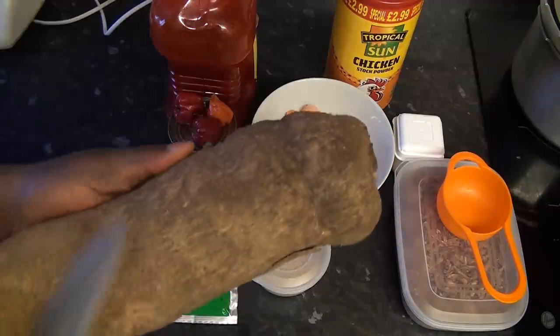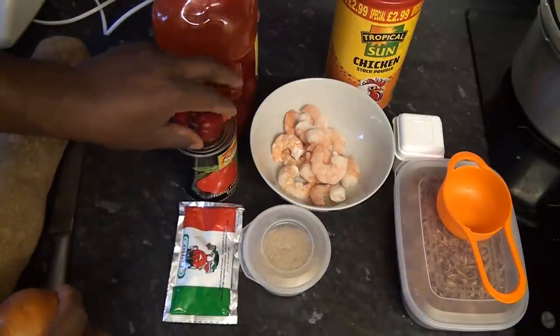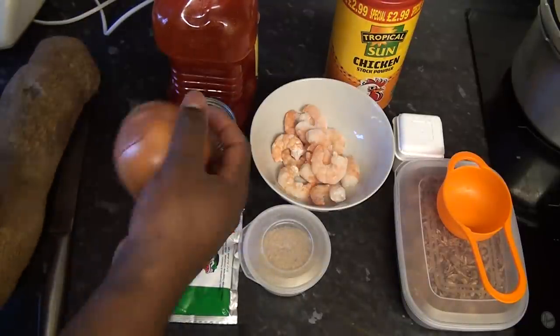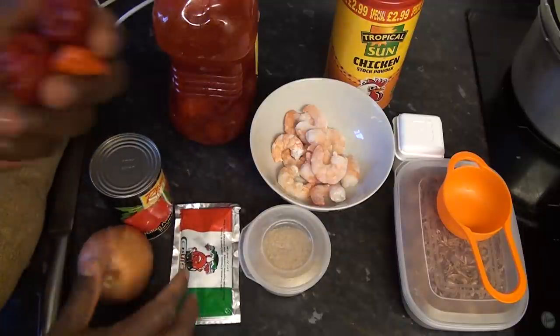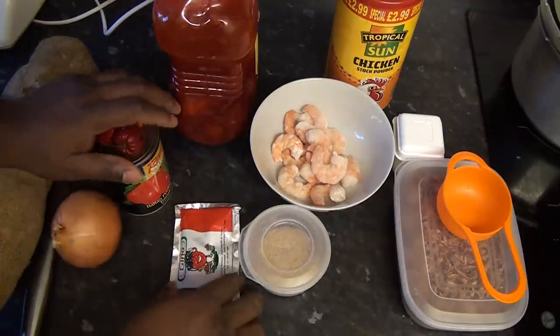To make yam potage I'm going to be using yam — I'm going to be cutting half of this yam. I'm also going to be blending my scotch bonnets and tomatoes together, so I need scotch bonnets, one tin of tomato, and onions. I'll be blending the three together.